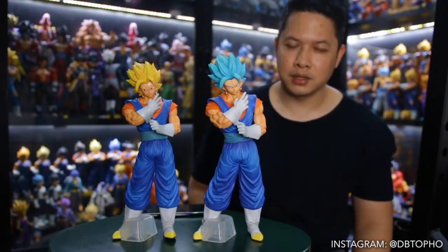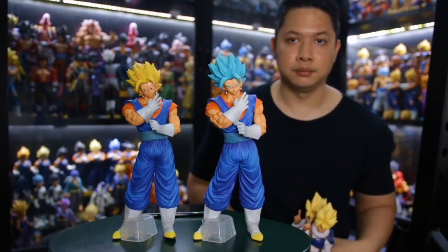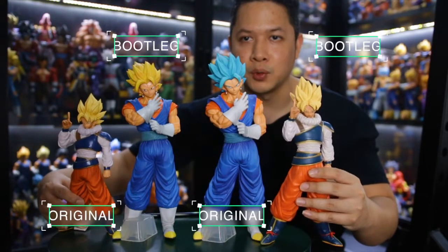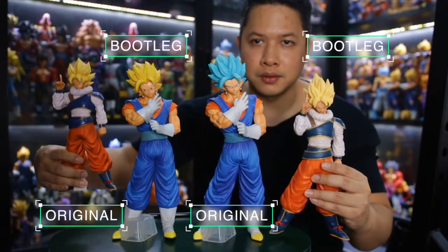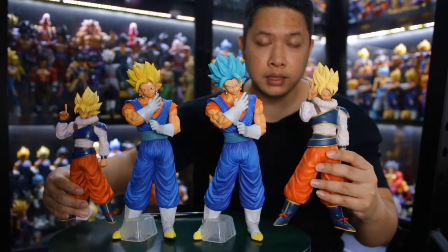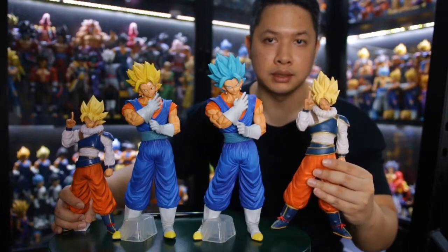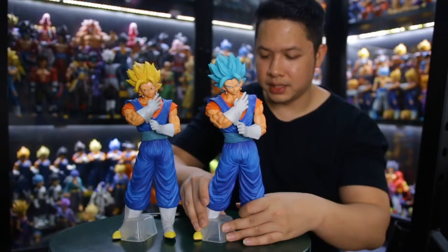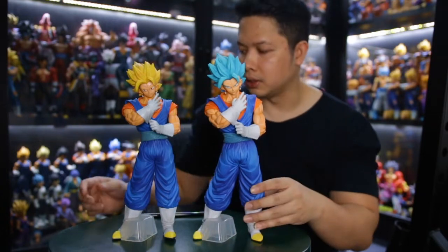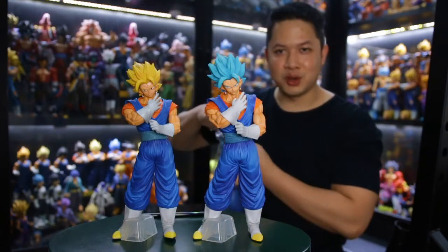Let's compare the scale or size. Usually the bootleg version is slightly smaller than the original, but unlike this one — the original is actually smaller, way smaller than the bootleg. The original version is slightly smaller than the Masterless or MSP, the bootleg scale is slightly bigger than Masterless and slightly smaller than Grandista. Let's open the blue version to compare as well.